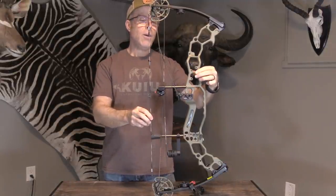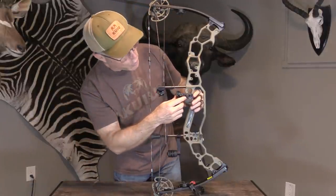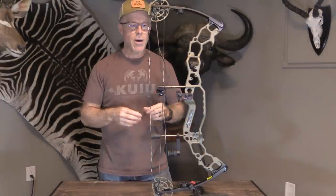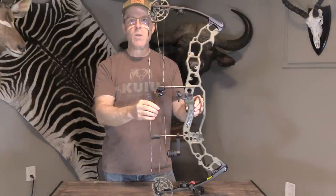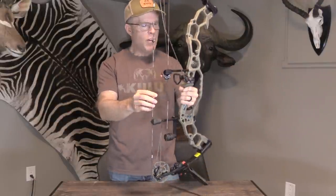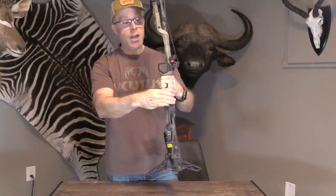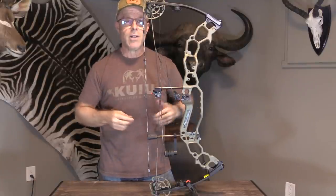They've got two different mounts for the sights — either higher or lower — based on where you want your peep sight to be. And for the rest, they've got two different screws for mounting it, which provides extra stabilization so the rest doesn't move at all. They've also got new micro-tune technology that allows you to micro-adjust the timing of the cams without a press. And they've got lines embedded in the riser that show you the exact center shot, so your arrow should just line up with that — no T-bar needed.